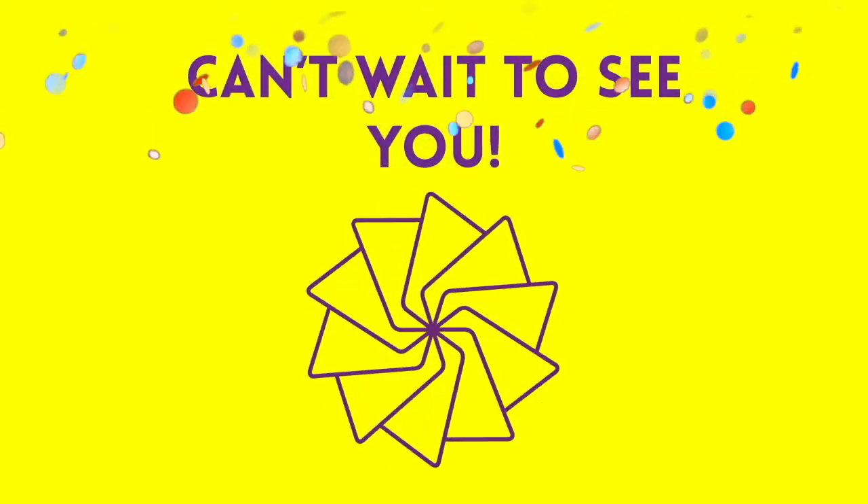Thank you so much for making a solar oven with me today. I'm so excited to see the results. Thanks guys — bye!